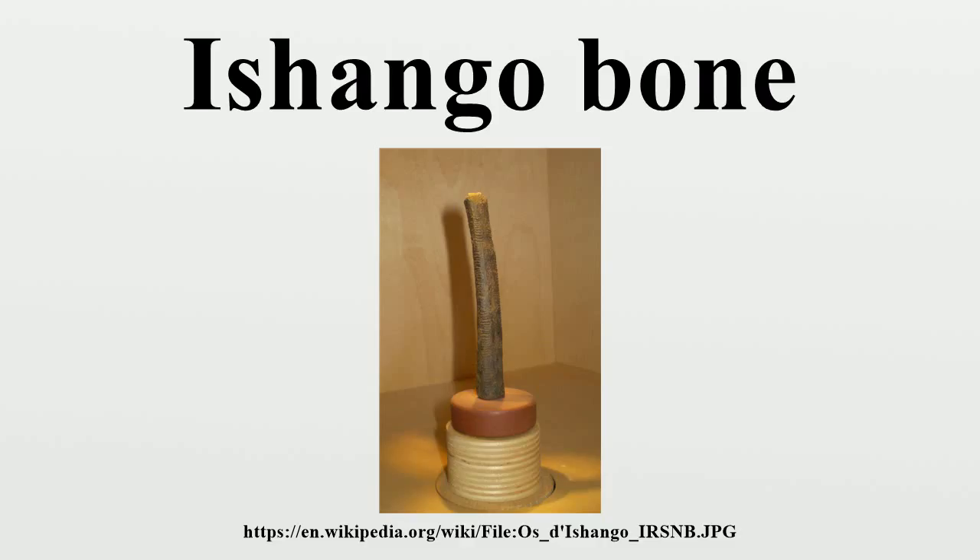The Ishango bone is on permanent exhibition at the Royal Belgian Institute of Natural Sciences, Brussels, Belgium.